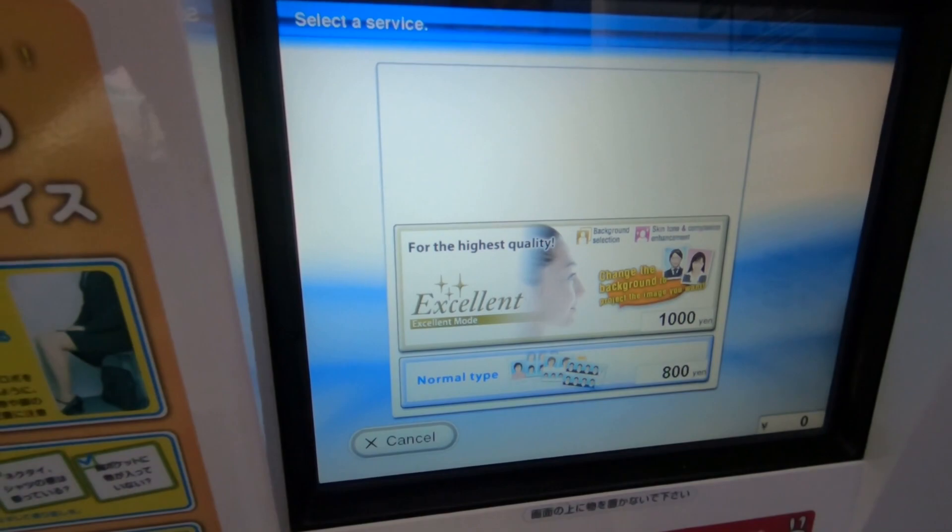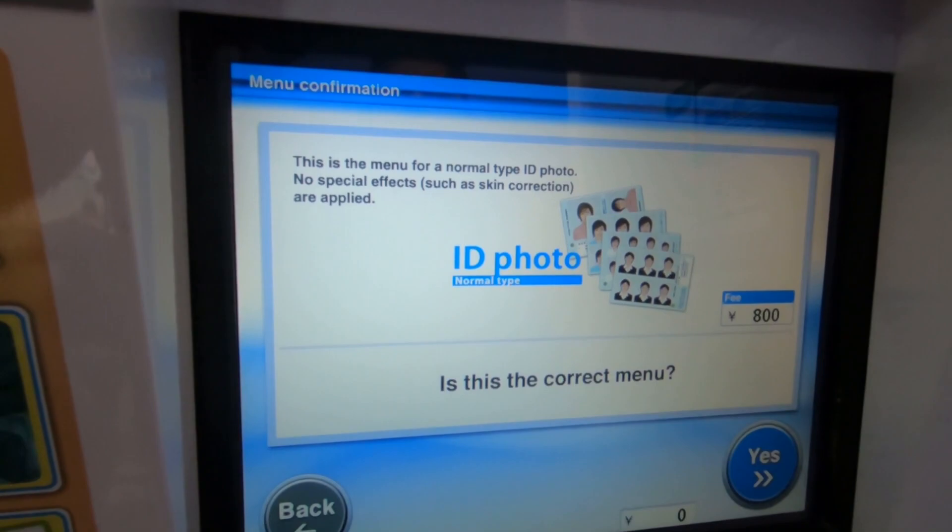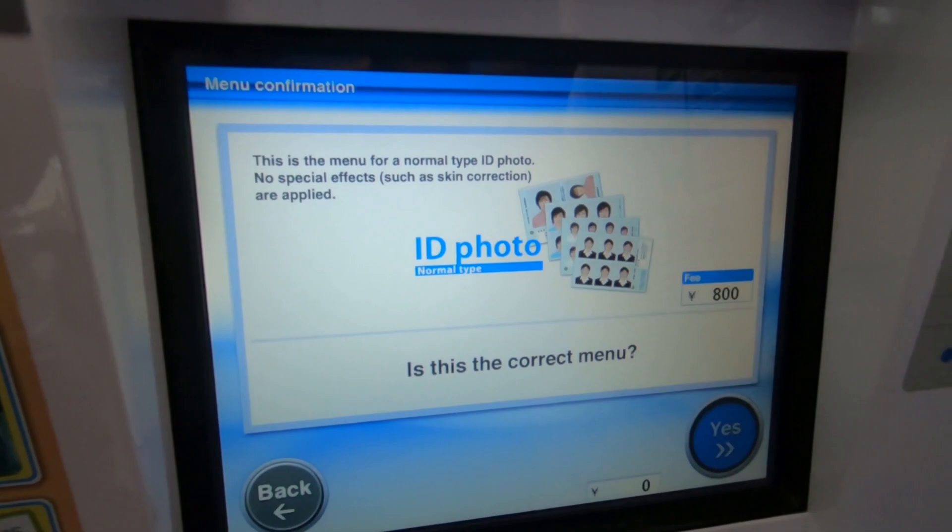Make a selection from the service menu. Touch each service to see a more detailed explanation. Did you choose normal ID photo? Touch yes to continue.